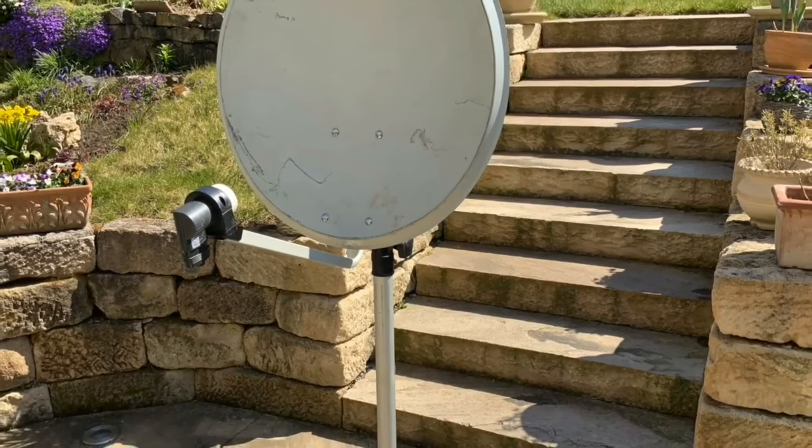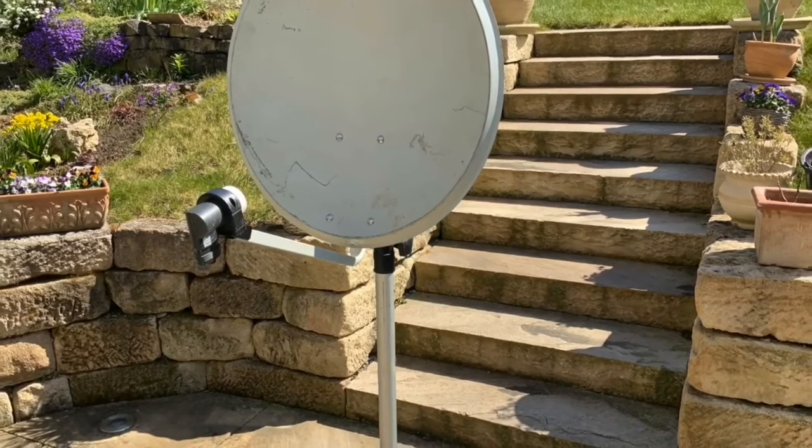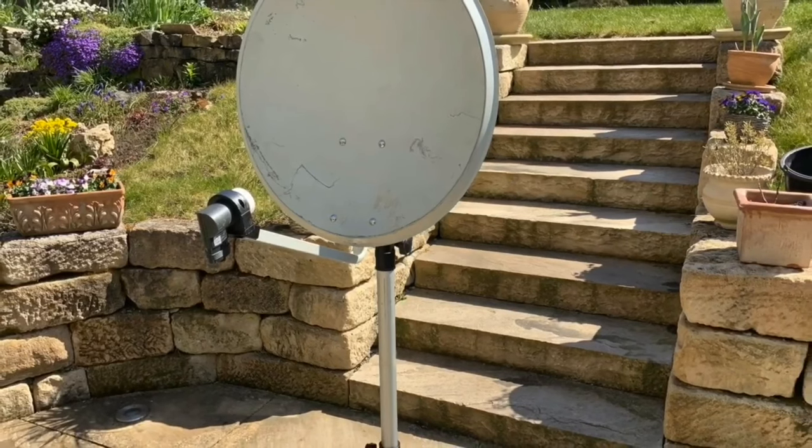Hello, in this video I will show you how to align your Satellite Dish with the free application Satellite Finder.